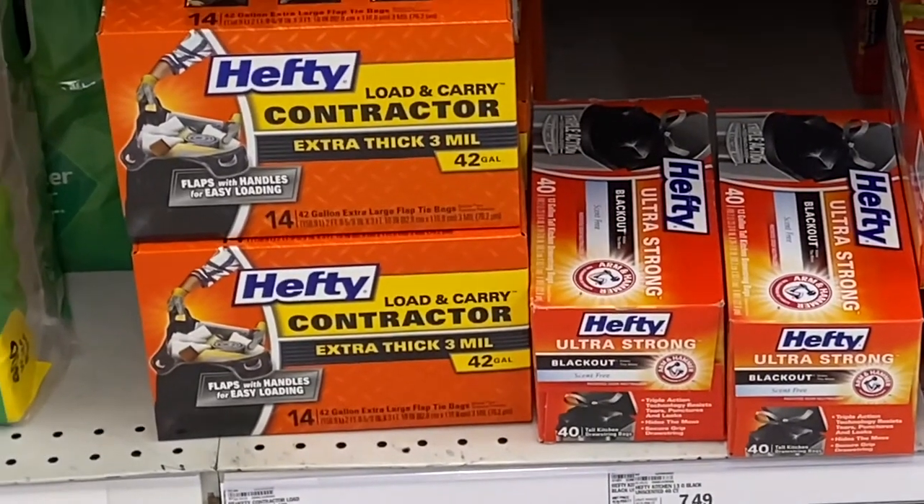Now you can find contractor bags at almost any store — Walmart, any grocery store will typically have them. If you go to Lowe's or Home Depot, you'll find them there as well, but they're going to be a little more expensive. You can also find these on Amazon, which I'll put a link in the description.